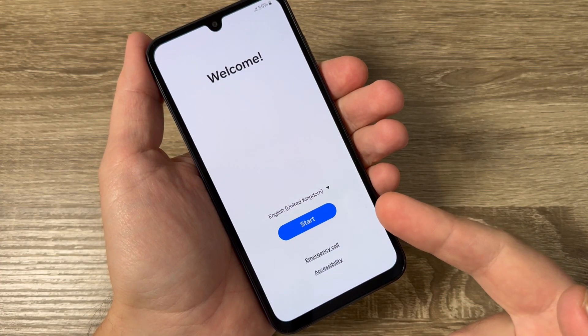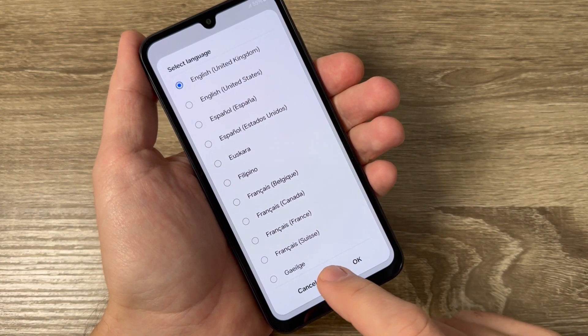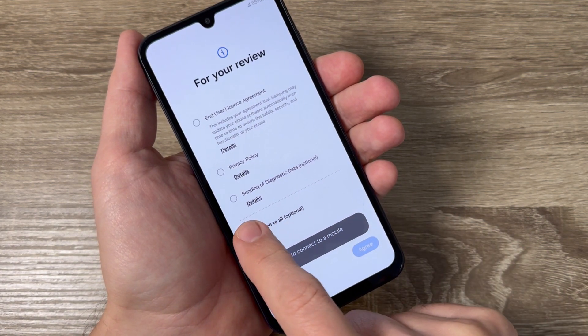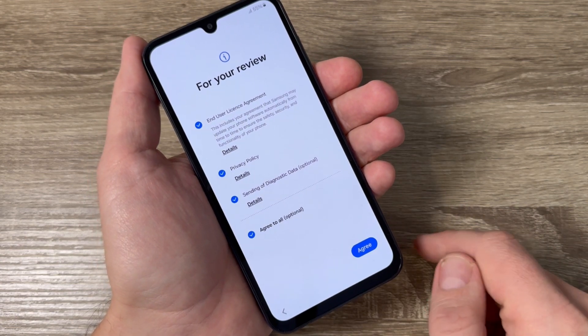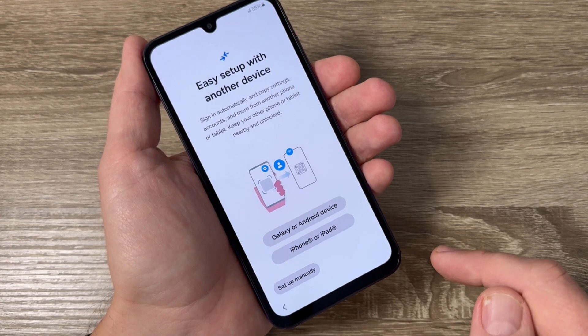Now all you need to do is the initial setup. Just select your home language and then tap Start. Agree with all the terms, and I will set up my phone manually.